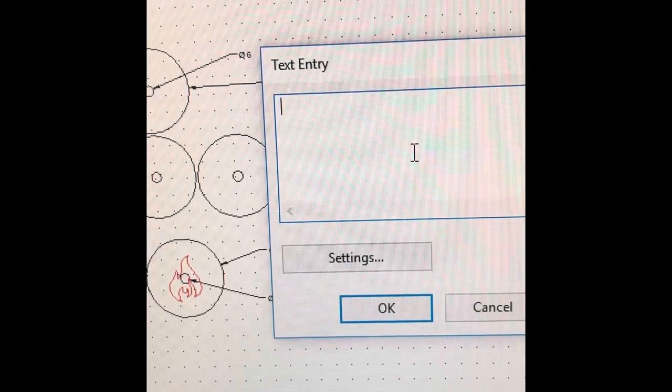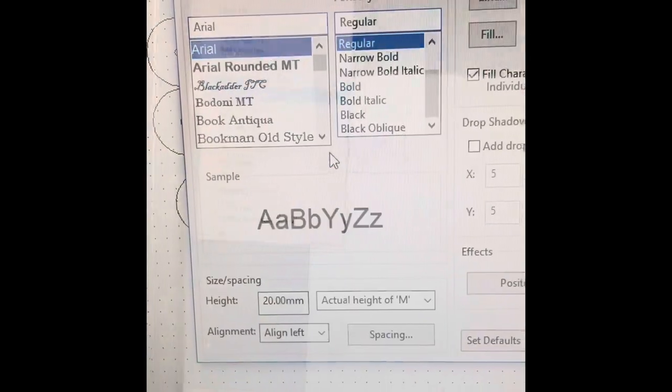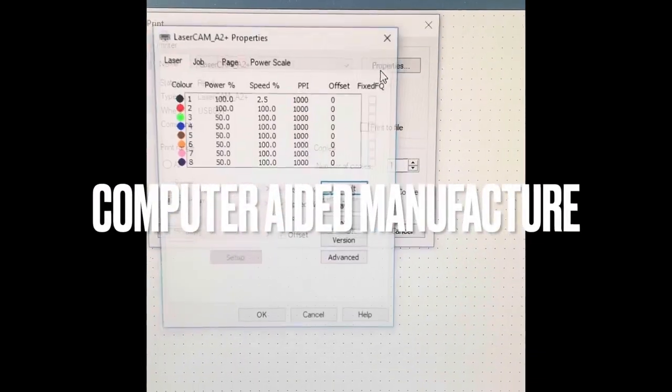You only need four wheels altogether. If you want to add text — like the name of your roller coaster — you can use the text tool to do that. We'll then put it onto our laser cutter.